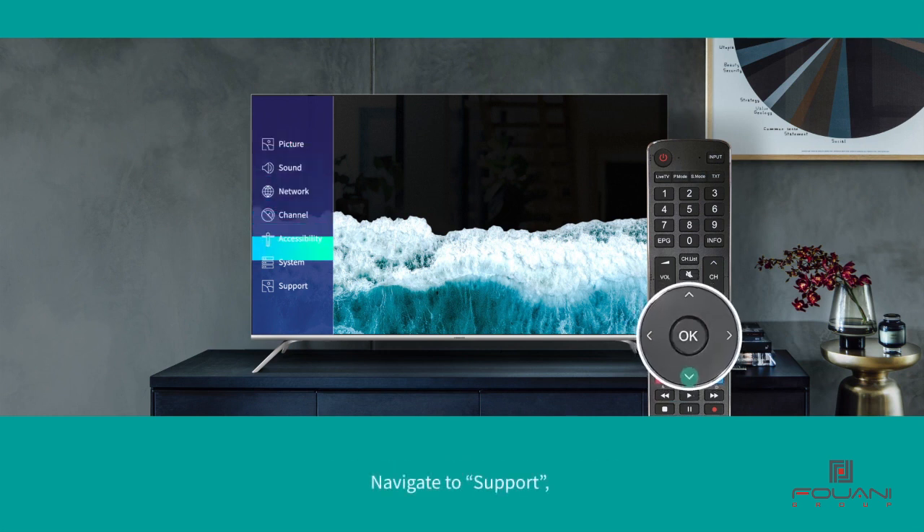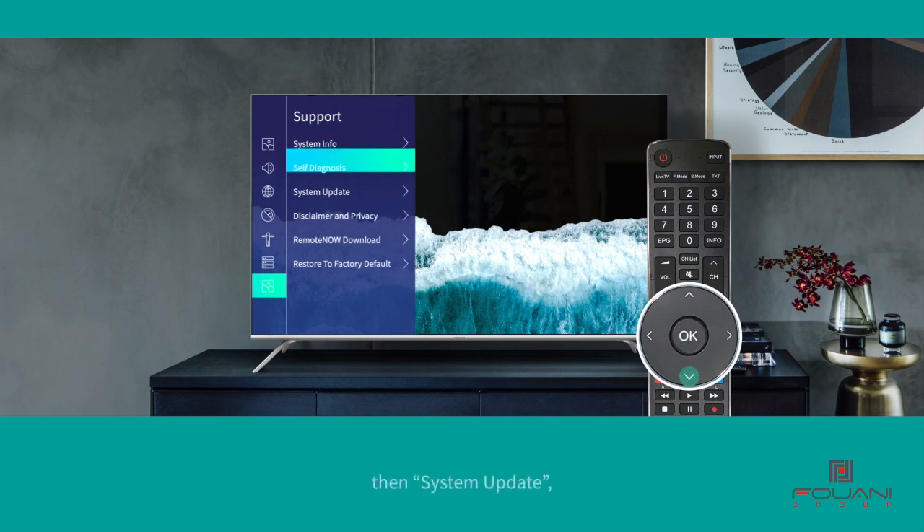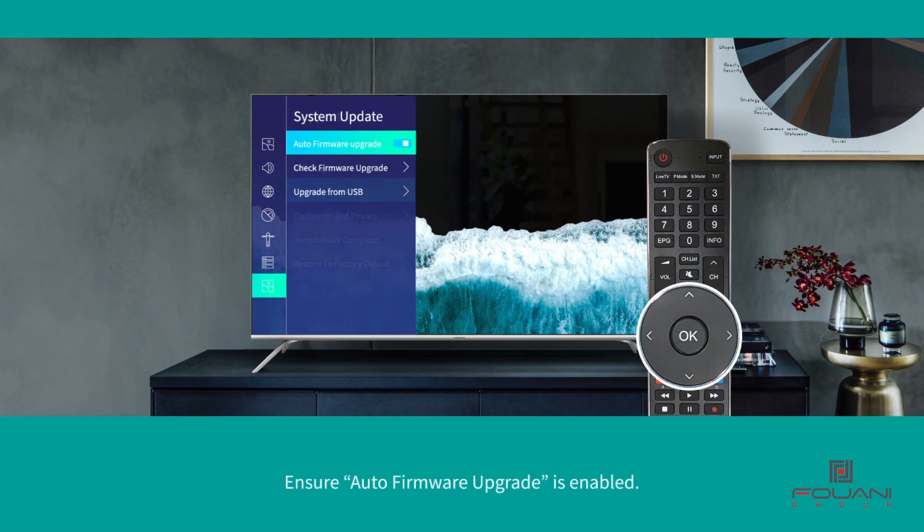Navigate to Support, then System Update, and ensure Auto Firmware Upgrade is enabled.